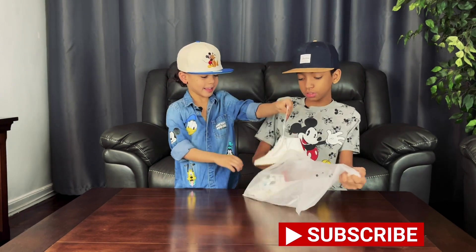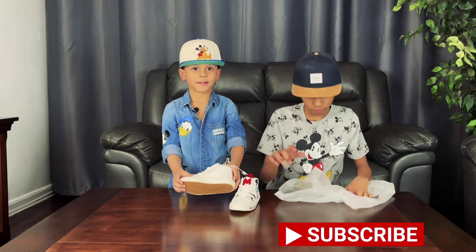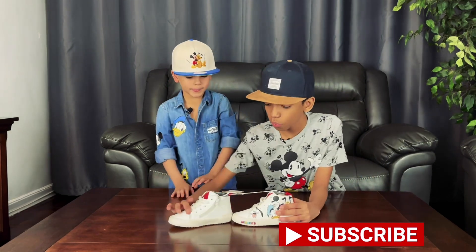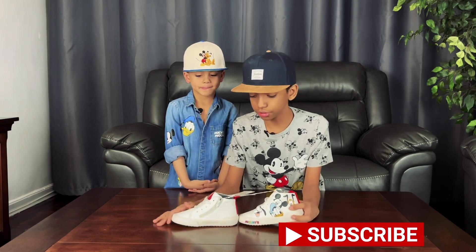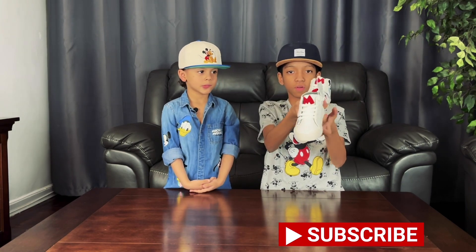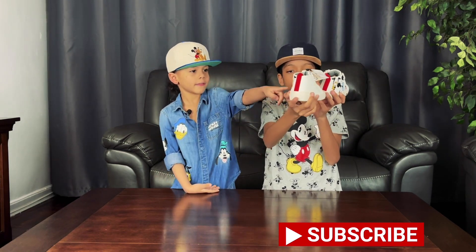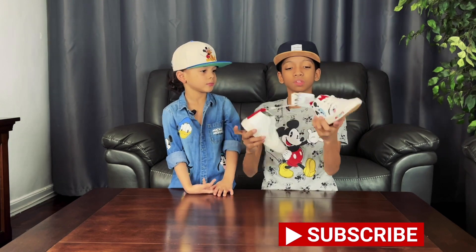Now let's take them out - make sure you do it softly. Here we've got our Mickey and Friends shoes. I'm just gonna show you a quick view: that's the front, this is the side, this is the back, and this is the other side.